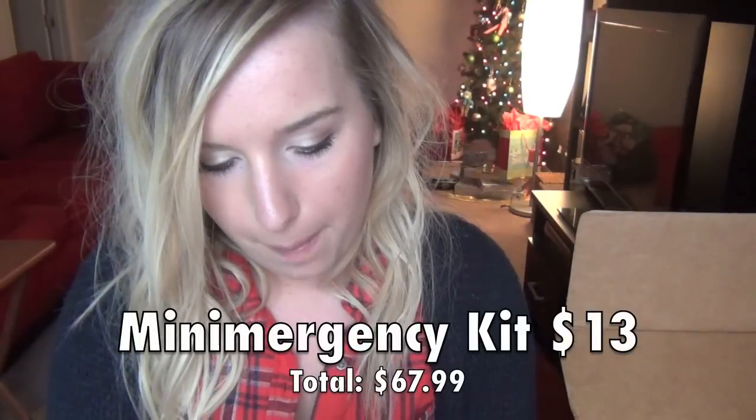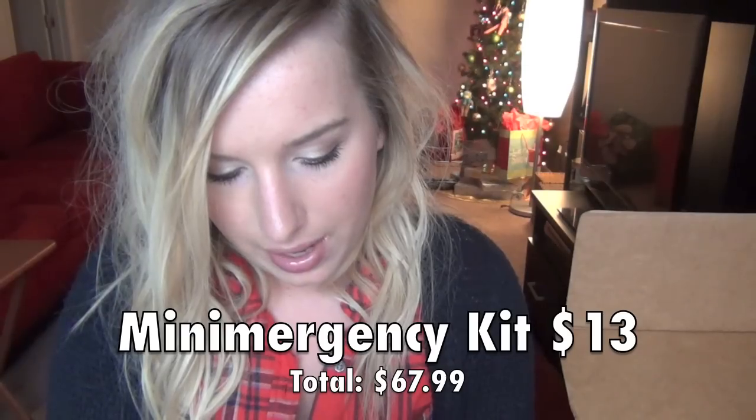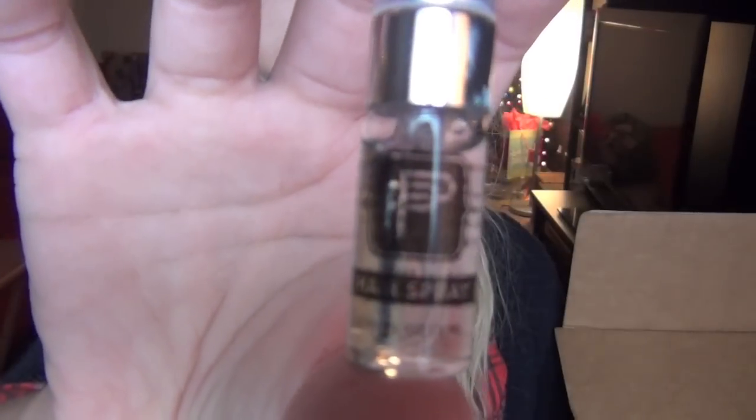And then I got a Mini Emergency Kit for Her — 7 Beauty and Personal Care Essentials. I've never heard of this before. It's just this cute little green bag. Let's go ahead and open it. I'm assuming you put this in your purse. It's a silicone bag with a shamrock on it. Let's see what we have in here. Oh! It comes with hairspray. That's cute.